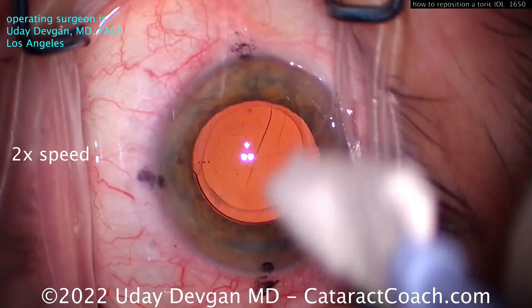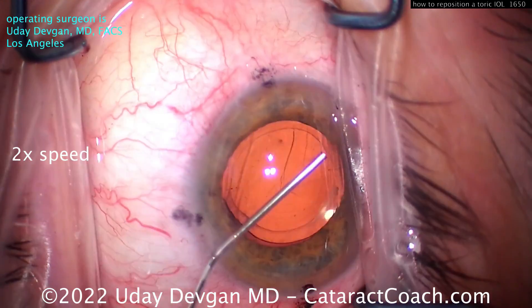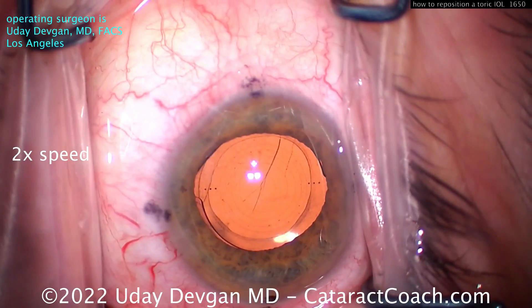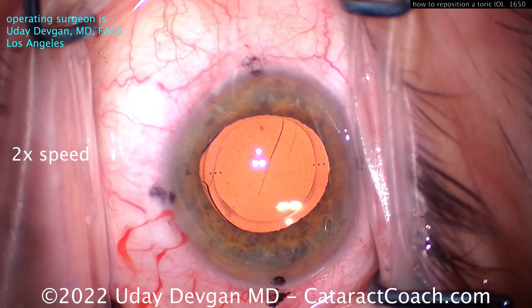We'll put a little anesthetic and now some viscoelastic in the eye. But very importantly, do not overfill the eye. Fill about 50 or 60 percent — that's it — because we're going to use more viscoelastic to separate the lens from the capsule bag, and you don't want the AC to be highly pressurized.